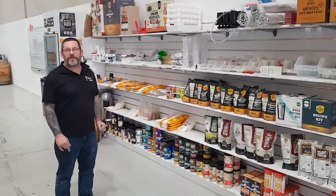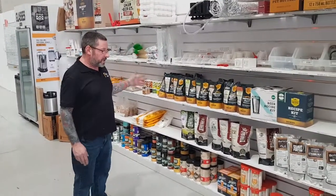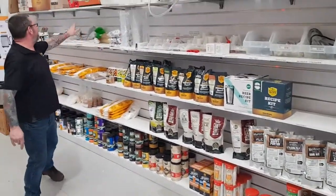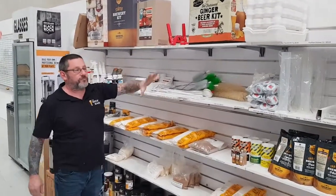G'day brewers, today I want to talk to you about the brewing kits, the low-frame brewing kits we've got here at a brew bar. We stock anything from your sort of bottom of the range Coopers, through to your mid-range ones, right through to your all-grain kits. So, quite a comprehensive range.